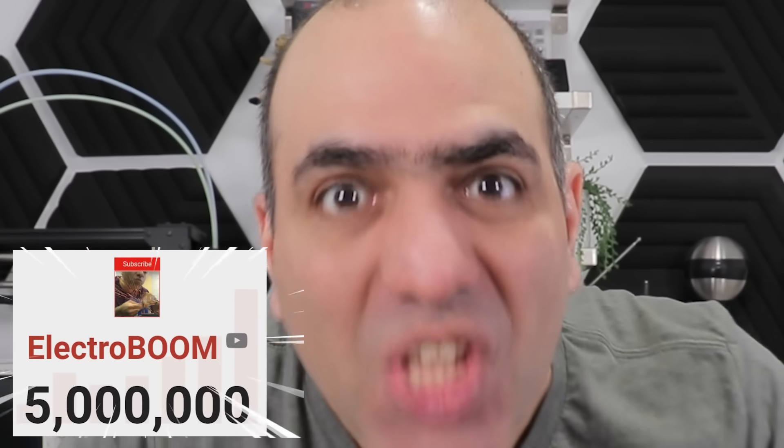Hi! ElectroBoom channel finally reached 5 million subscribers, all thanks to you! If it wasn't for you liking my videos, I would probably be at the corner of some lab sniffing solder fumes. Now I just sniff solder fumes at home. So thank you!